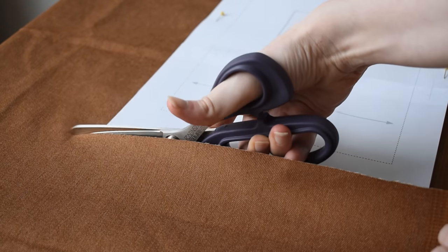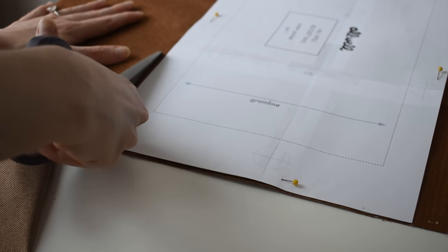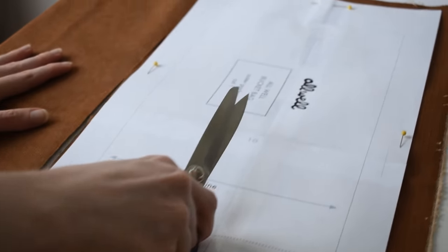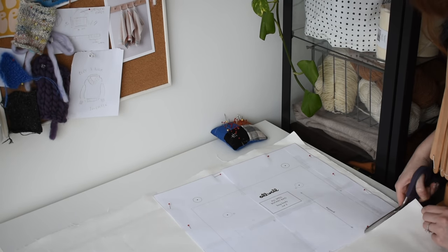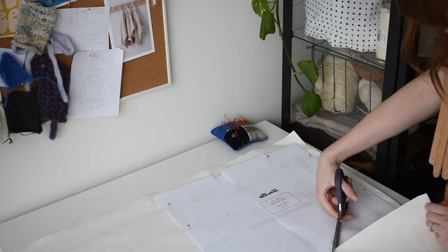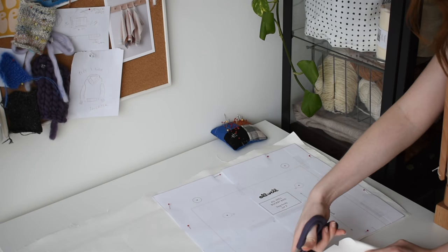I definitely love both sizes of the All Well bucket bag, but this time I'm making the larger version because I really wanted something that will fit all of my WIPs from start to finish - every stage of a project. I think I can definitely fit a full-size sweater in this bag.